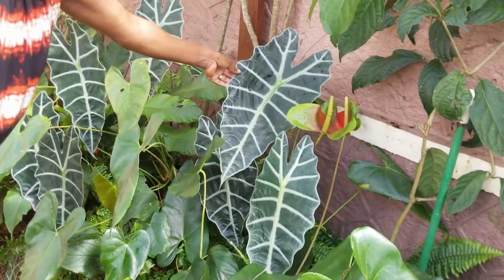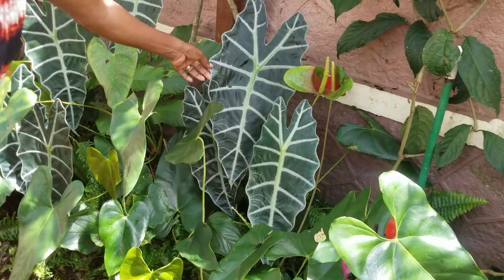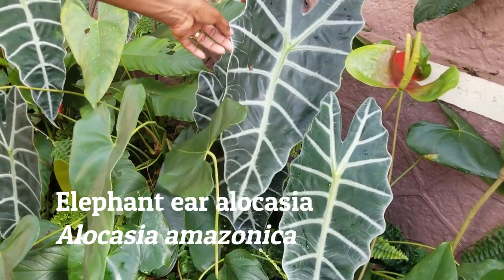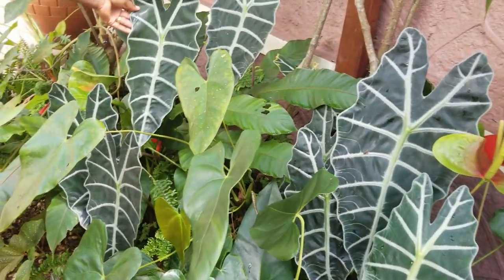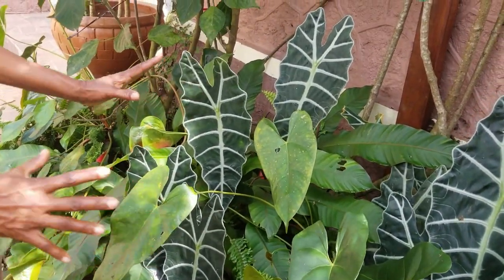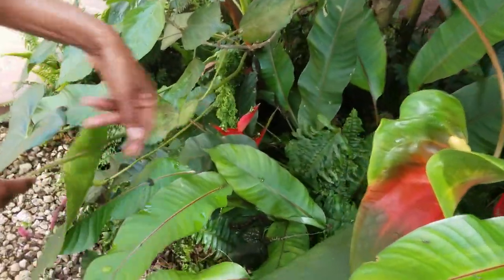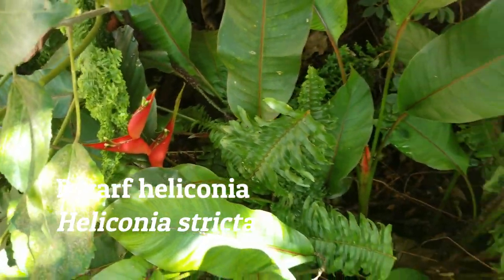Who wouldn't want something as exotic as this in their garden? This is Elephant Ear Alocasia. And remember, they're all in pots — so soon I will be propagating and spreading this around. I think I have three plants in this space. And doing well as a backdrop, another well-known tropical plant is Heliconia — this is a dwarf variety, and there are several blooms in the bushes there.